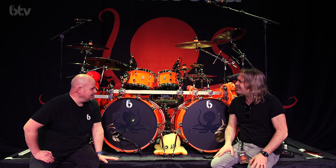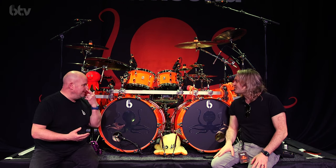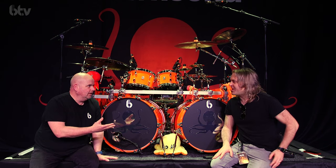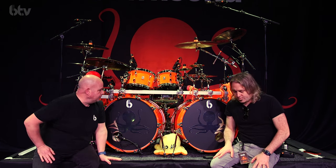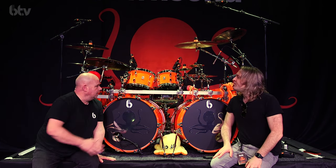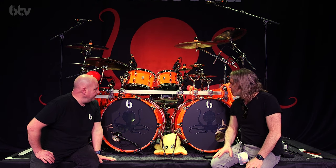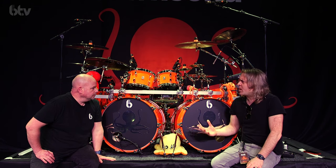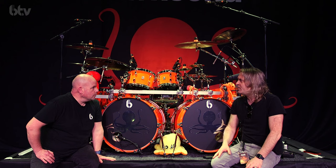Does it have a name? We were joking — we were going to call it something like 'the green monster,' but that never really happened. So I think it's just orange. It certainly looks incredible — it really does jump out at you. We've just heard the sound check and it sounds absolutely beautiful.